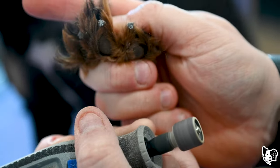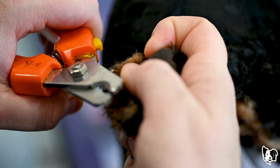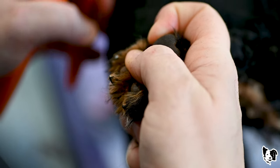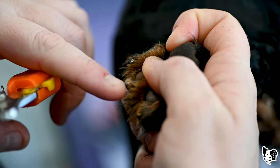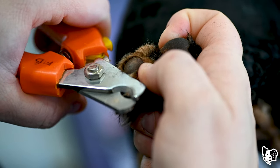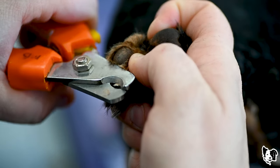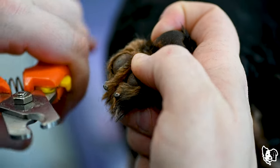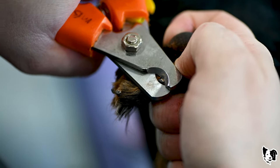So we have the black center, the white around it, and then the rest of the nail, which is black around it. It's the same when you're using nail clippers — that black spot in the middle is when you want to stop. Very, very slowly take a little bit off at a time. That black spot in the middle, you can see it on all those nails.